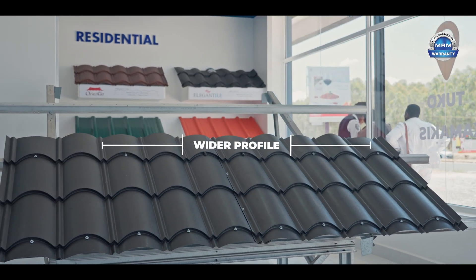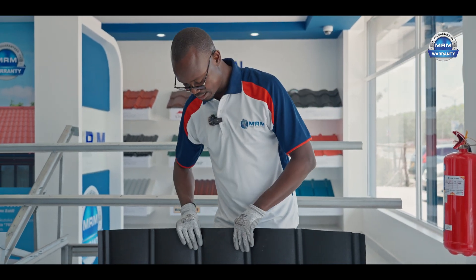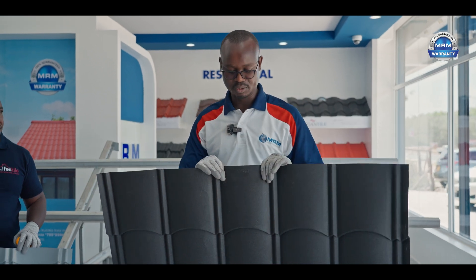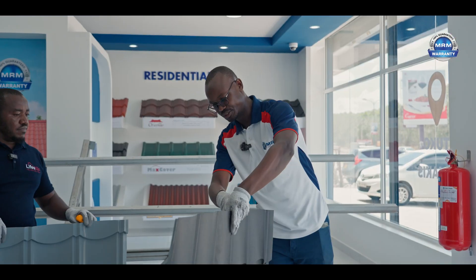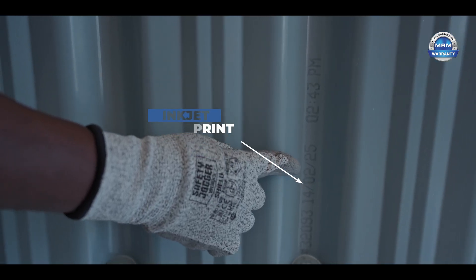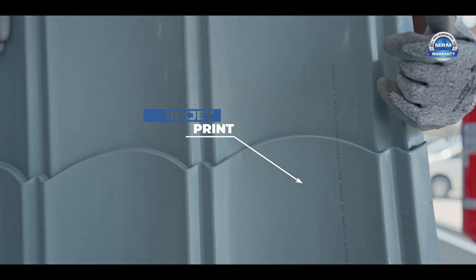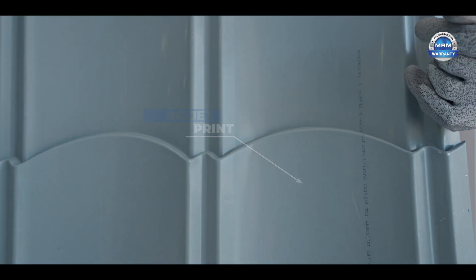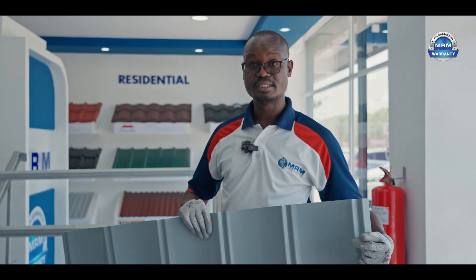It has five crests — one, two, three, four, five. Please check out the embossment marked MRM. And then after every one meter on the underneath, you're going to see an inked print. These contain information on the gauge, the material, whether it's structural or full hard, the aluminium-zinc coating, and the date of manufacture.